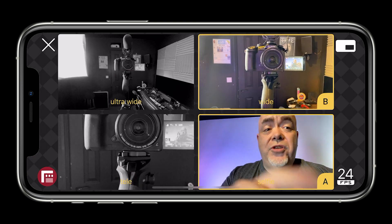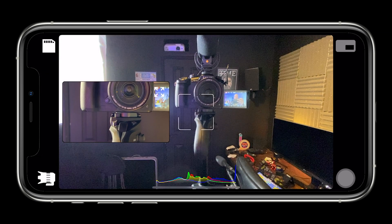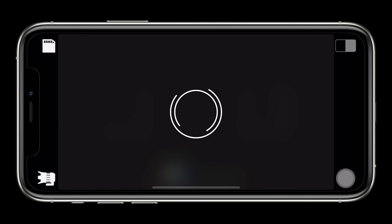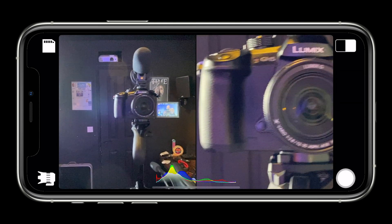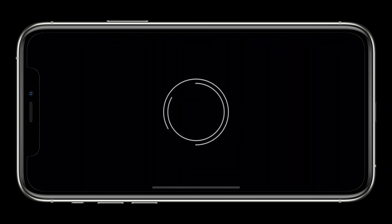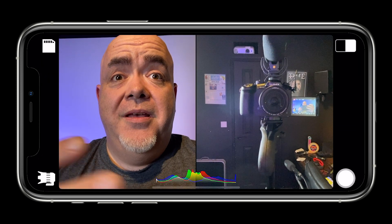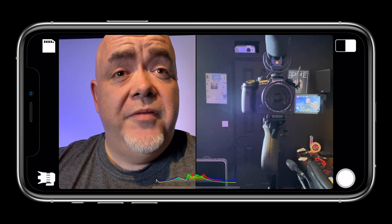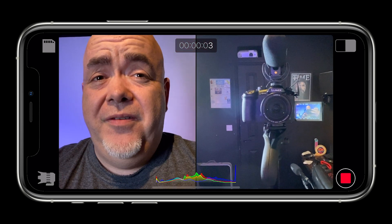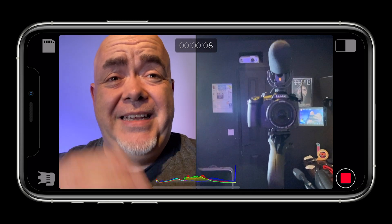Let's go back to the app and select another two different cameras. I'm gonna go with ultra wide and tele, and select confirm — see how easy this is? It's a really simple app to use. Last one is split screen. I'm going to put in selfie and ultra wide, confirm, and we're on split screen. Maybe if you were doing a tour or an interview scenario, this would work really really well. Obviously you have to be careful with your framing, but it's a split screen recording the two at the exact same time.